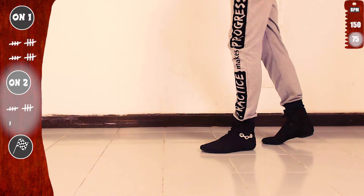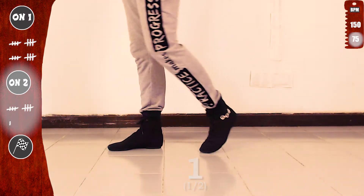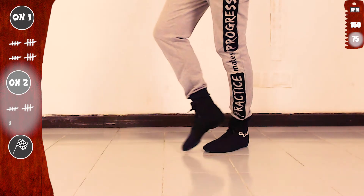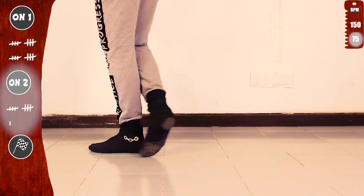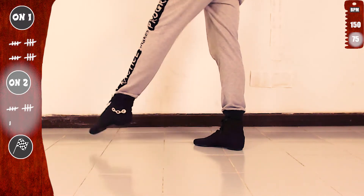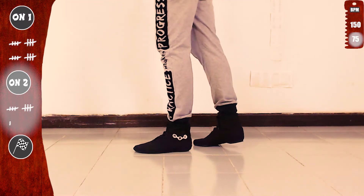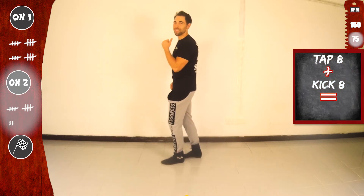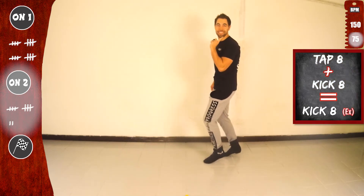Let's go again with the right. One, two, three, four, five, six, seven. Now with the left. One, two, three, four, five, six, seven. Basic. And remember, we are practicing tap eight and kick eight, and we call that kick eight extended.